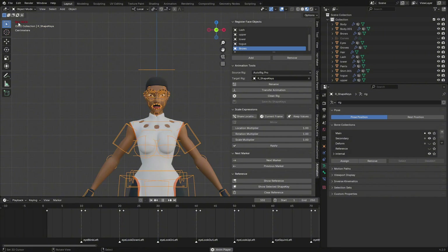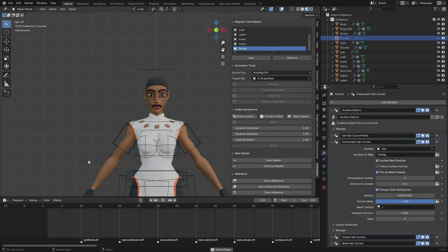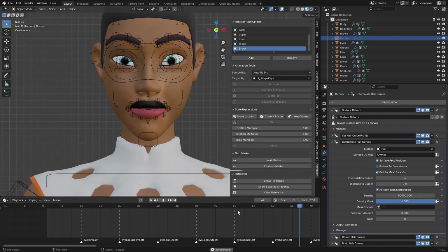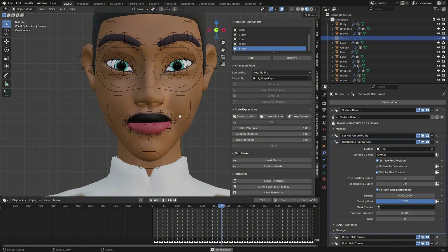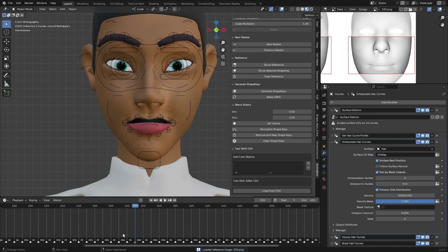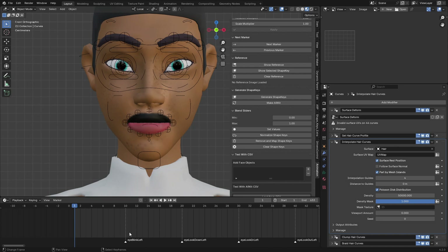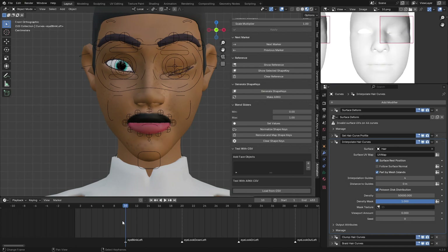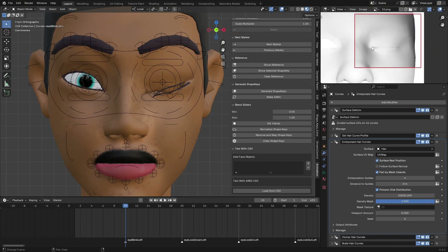Once you click OK, you'll see keyframes and markers in the timeline. Play the animation and you can see the face is animating. There are blend shape markers with names — starting from the face frame, each one is spaced 10 frames apart. For example, Eye Blink Left shows the eye blinking on the left side, Eye Look Down Left shows the eye looking down, and so on.